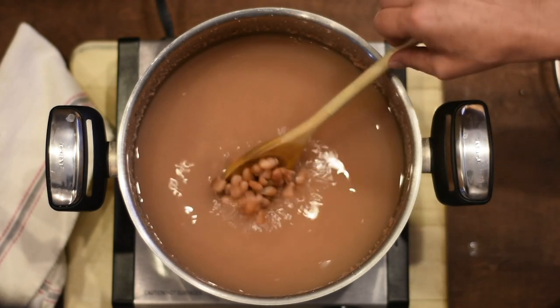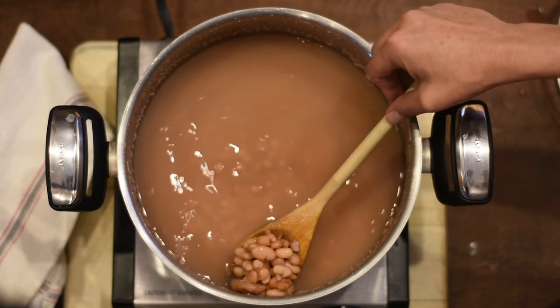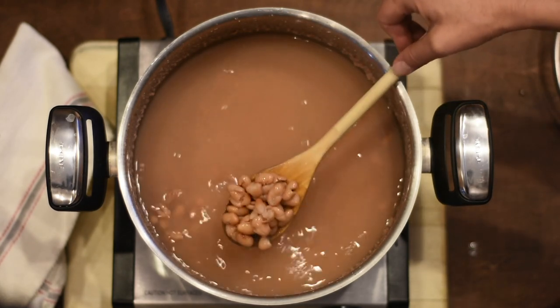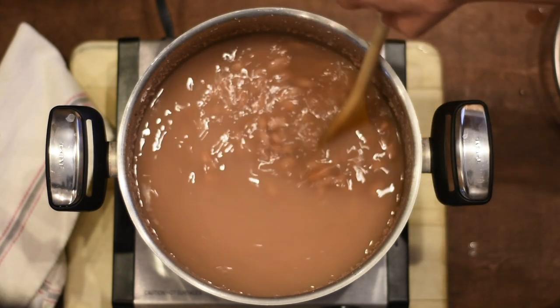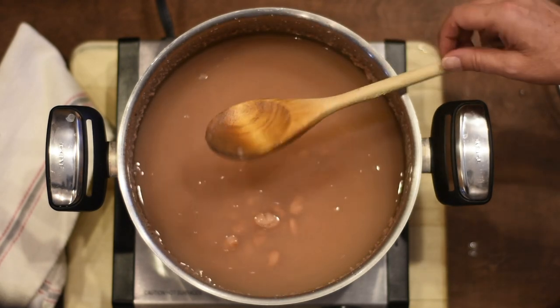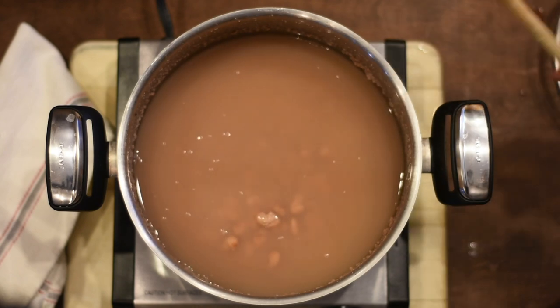Here I'm gonna give you tip number three. As you saw, I didn't add any salt to the beans and I'm not going to even now until they're completely done, because salt will stop beans from cooking. Also tomatoes — if you like to add tomatoes to your beans, add them at the very end, otherwise they will stop the cooking.